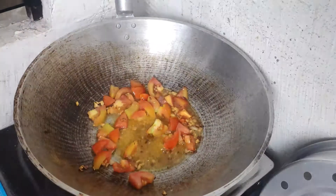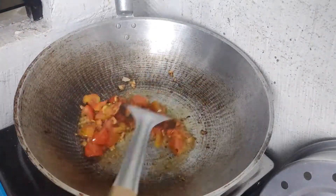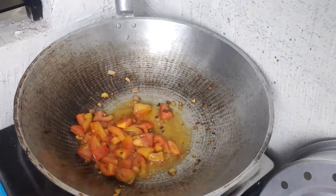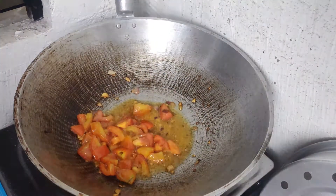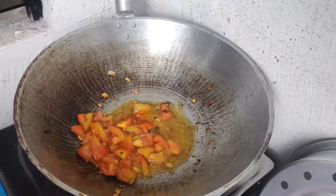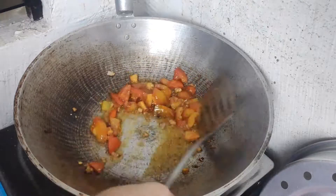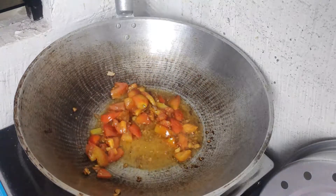So we'll start with eggs. I use two pieces of tomatoes and then mantikan (butter).